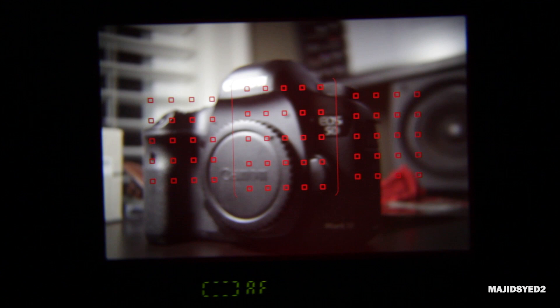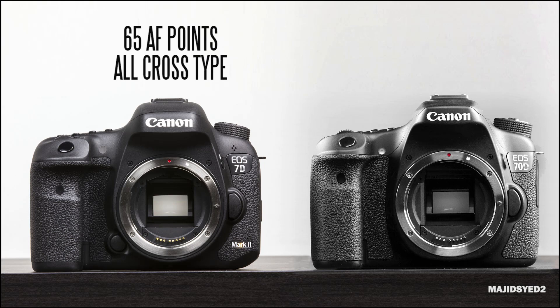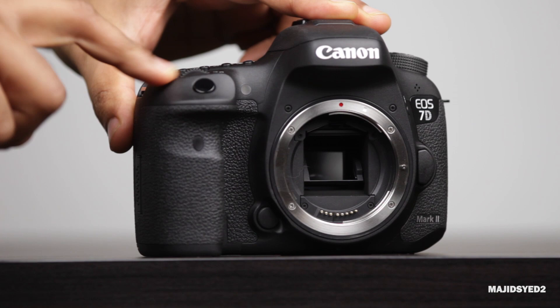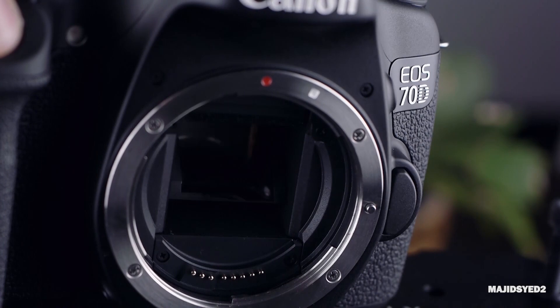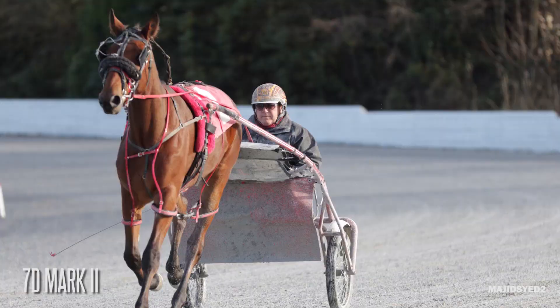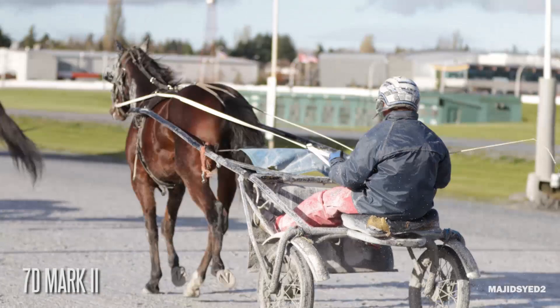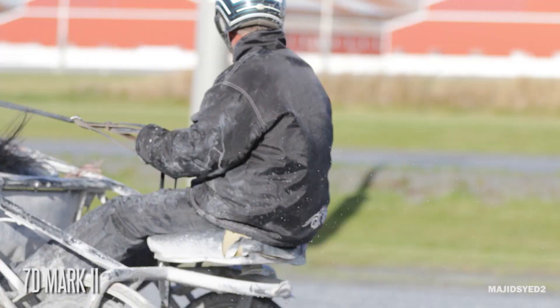The 7D Mark II has a whole new autofocusing system. It has 65 all-cross type autofocusing points versus the 70D which has about 19 autofocusing points, which are all cross type as well. In terms of the overall burst mode, we have 10 frames per second on the 7D Mark II, which is very impressive compared to the definitely modest 7 frames per second on the 70D. So if you're interested in sports photography, both cameras are pretty good, but professionals are going to definitely lean towards the 7D Mark II because you can probably get more options in terms of capturing that perfect moment.